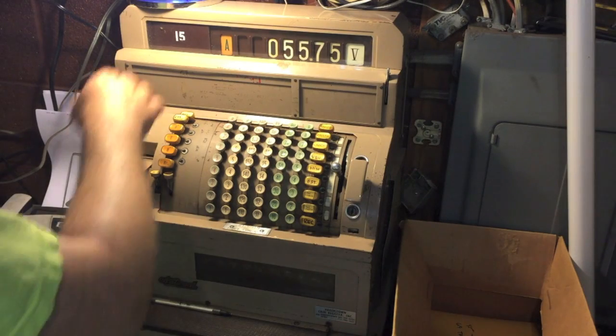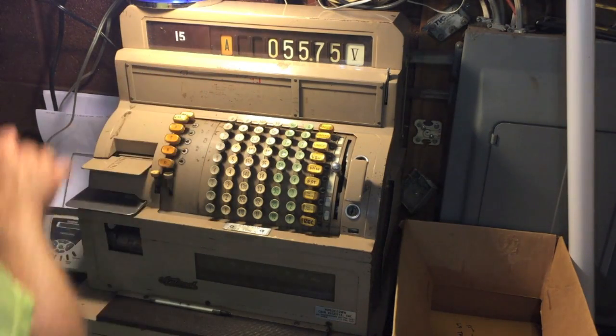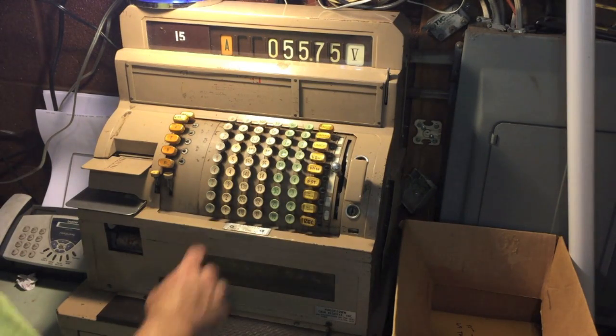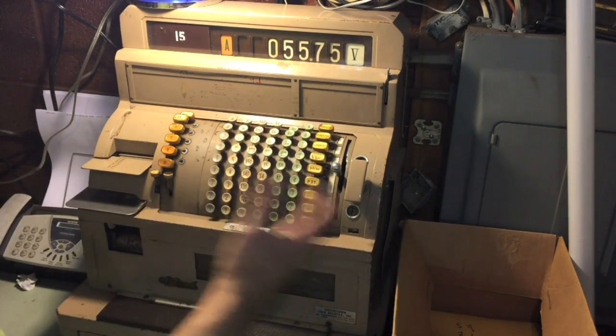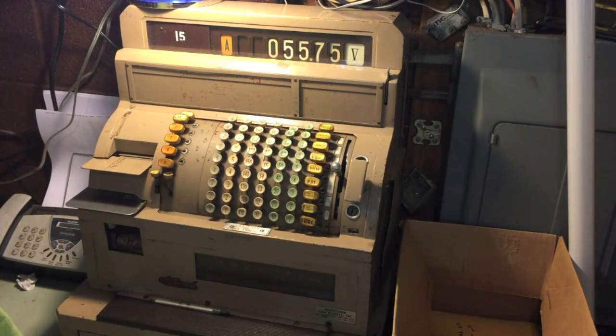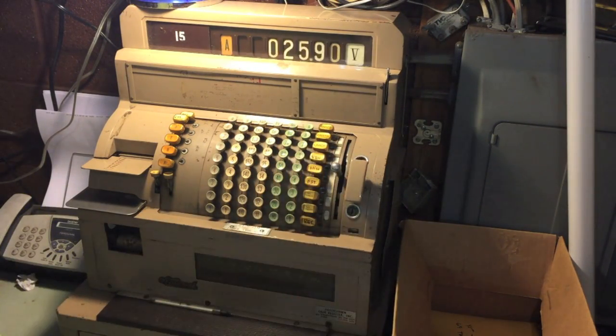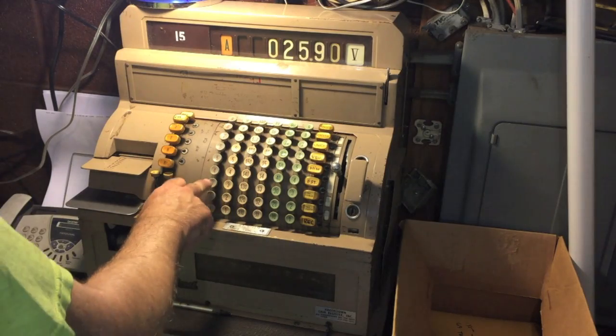You'll notice the clerk button stays down for now. You can either total it out or add more items. So $25.90 — simple. There are no zeros; you do not press anything for a zero.